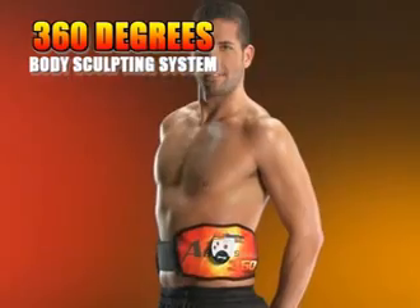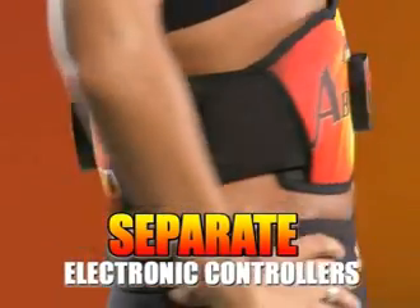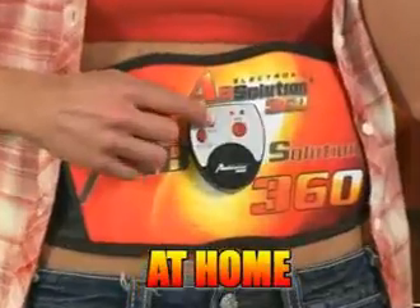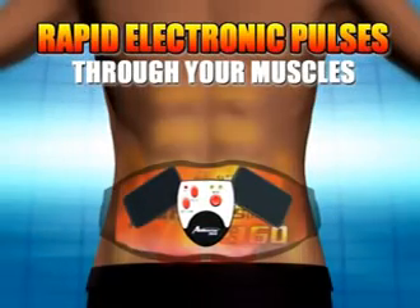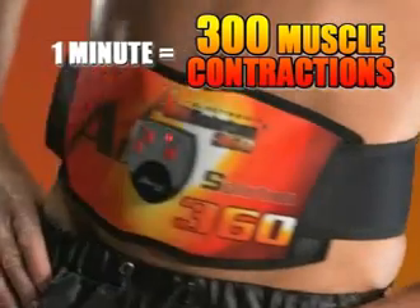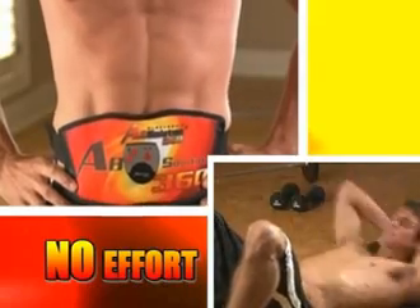With the 360 degrees easy slide design, you simply slide the power pads to target and contour your love handles. With separate electronic controllers, front and back, you control the intensity for each muscle group, maximizing your workout while you relax at home, work at the office, or anywhere. Absolution 360 gently sends rapid electronic pulses through your muscles, making them contract and relax. Just one minute with Absolution 360 gives you over 300 muscle contractions — that's like 300 crunches without the effort.